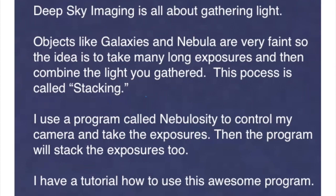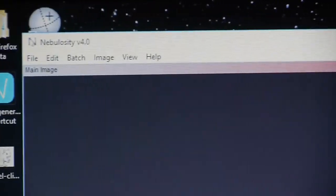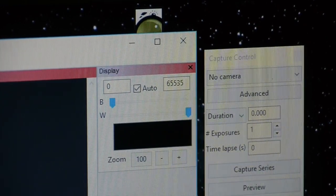I use a program called Nebulosity to control my camera and take the exposures, and then the program will stack the exposures too. I have a tutorial on how to use this awesome program. Now we'll connect that camera to the computer, and I use Nebulosity to actually control that camera and take my pictures for me.